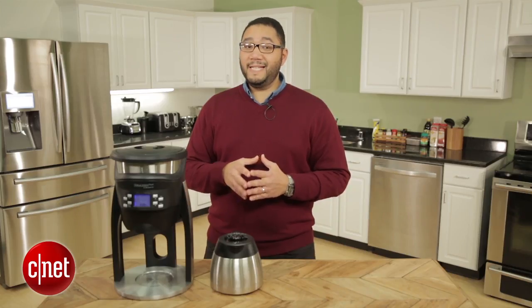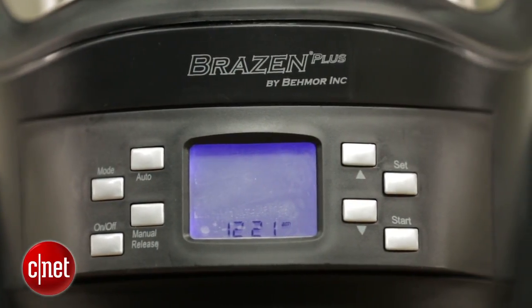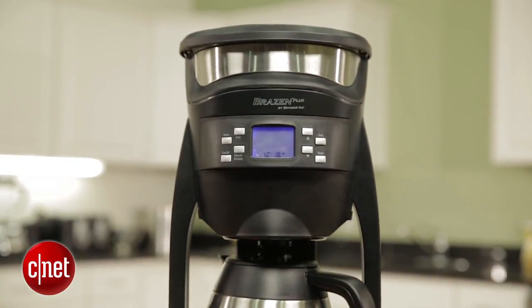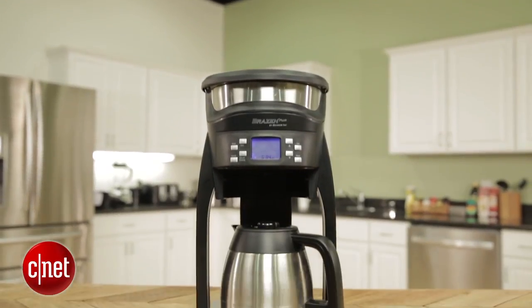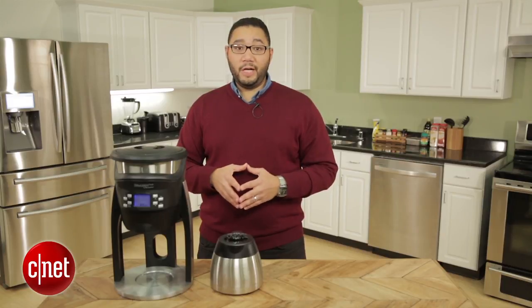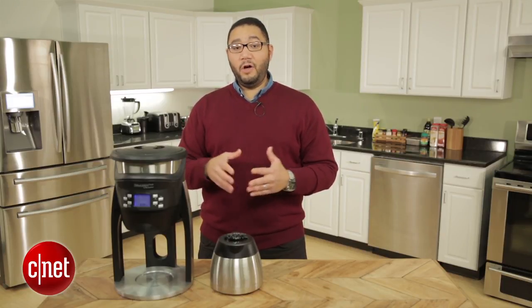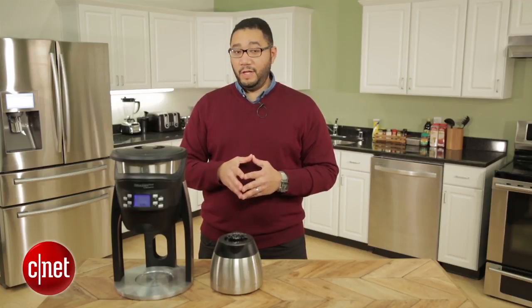Priced at $229, the Baymore Brazen Plus is definitely no impulse buy, but it definitely brews a tasty pot of coffee. It also costs a lot less than the Technivorm Moccamaster devices, which run about $300 or even more. That said, you can expect the same level of brewing performance from the less expensive Bonavita BV1900TS. Thanks for watching — be sure to check out the full review at CNET.com. I'm Brian Bennett for CNET Appliances.